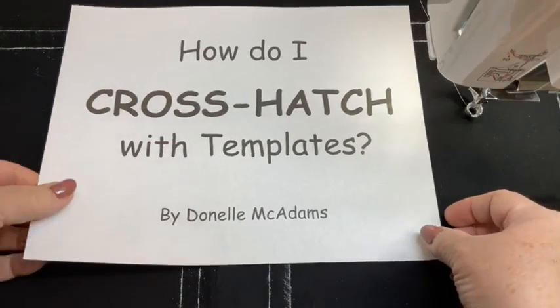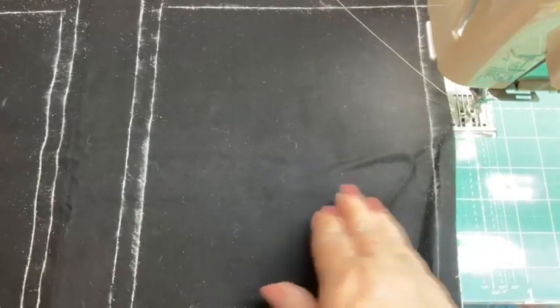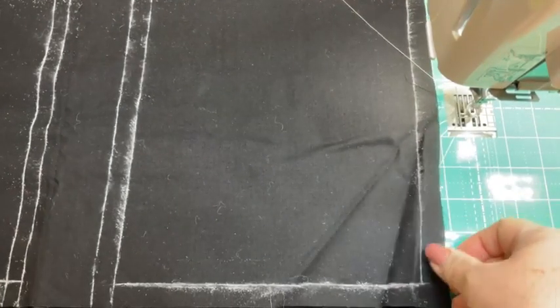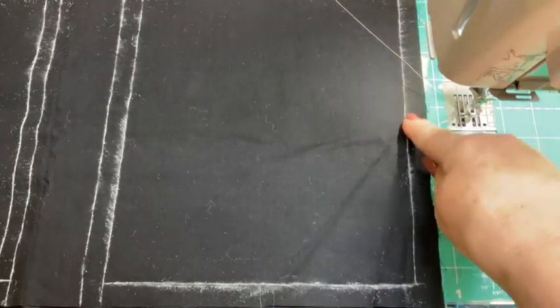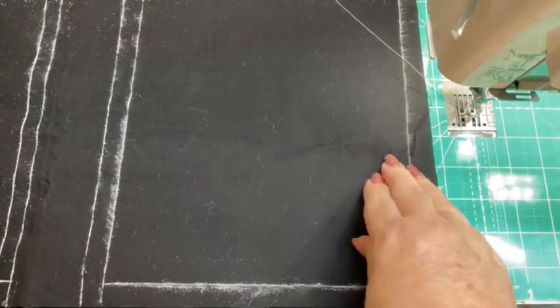I have prepared two spaces here that we're going to work in. What I've done is drawn the space in here, and this is the margin. Whenever I go to do any projects and I need to pre-quilt my fabric, I always add some extra for a margin.